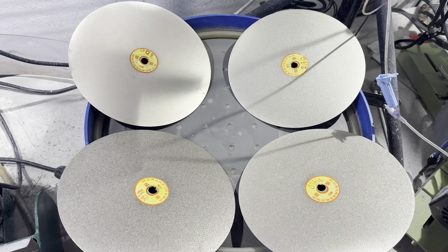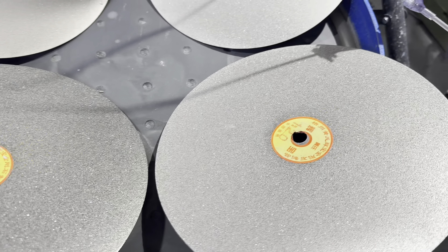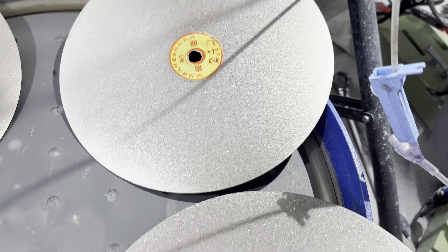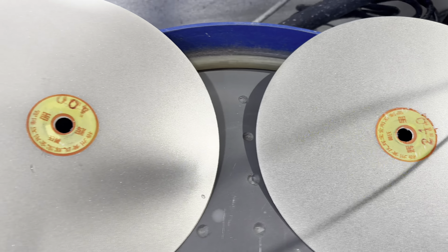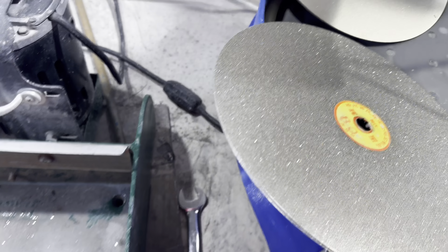For this video, I thought I would try something new. These are 10-inch flat lap discs I bought off Amazon. They're cheap, they're made in China. I don't know if they're going to be any good, but I thought I'd give them a shot. I also had to buy this backing plate for my flat lap so that the thin discs won't bend when I push down on them.